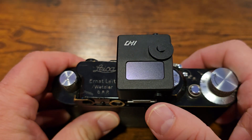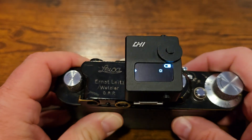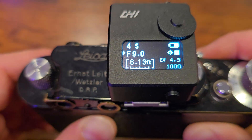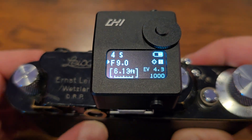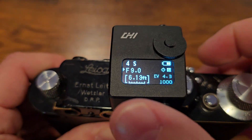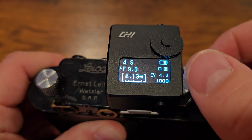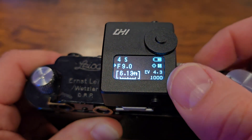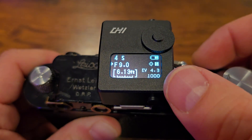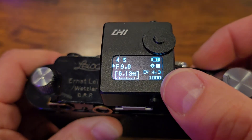Turning it on requires a single full-press of the rear button, and it powers on. The LCD screen shows you typical settings that you would expect to see from an exposure meter, such as shutter speed and f-stop. Below it is a distance reading for the laser rangefinder, battery level, a couple of icons showing you the mode of the meter, an EV reading, and whatever ISO speed you have set. In this case, I have ISO 1000 set.